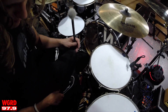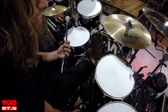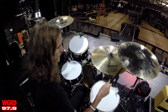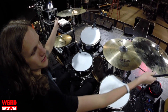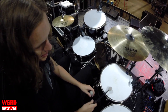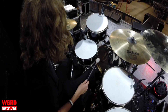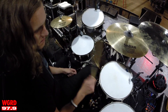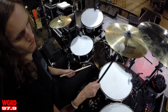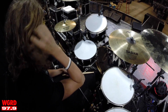I've also got a set of mallets. On songs like 'That's Life' I use them to do little cymbal swells, or on songs like 'When She Rains' I might use them on the toms — gives it a little bit of a rounder sound compared to sticks.